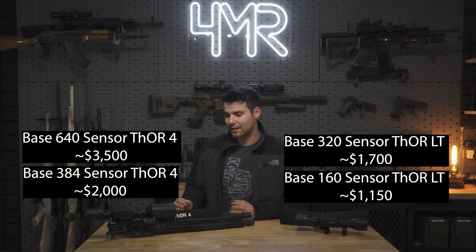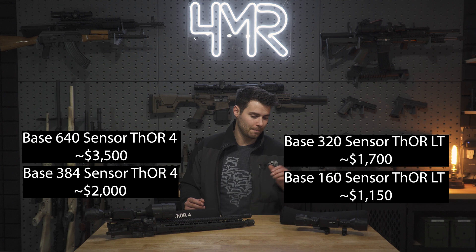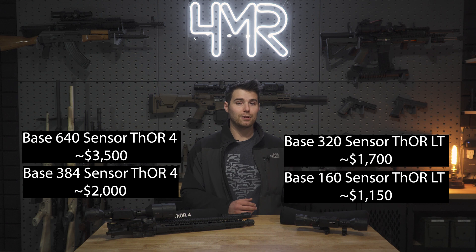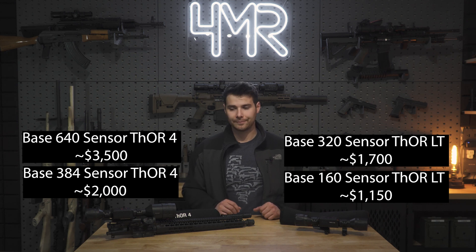When looking at the Thor 4, you're going to be paying a little bit extra. The base model Thor 4 starts around $2,000 and that is for increased resolution. The base sensor is a 384 and goes all the way up to a 640, whereas the base sensor on the Thor LT was a 160 but with their new generation they've bumped it to 320. So 320 compared to 384 — the sensor resolutions are getting closer.